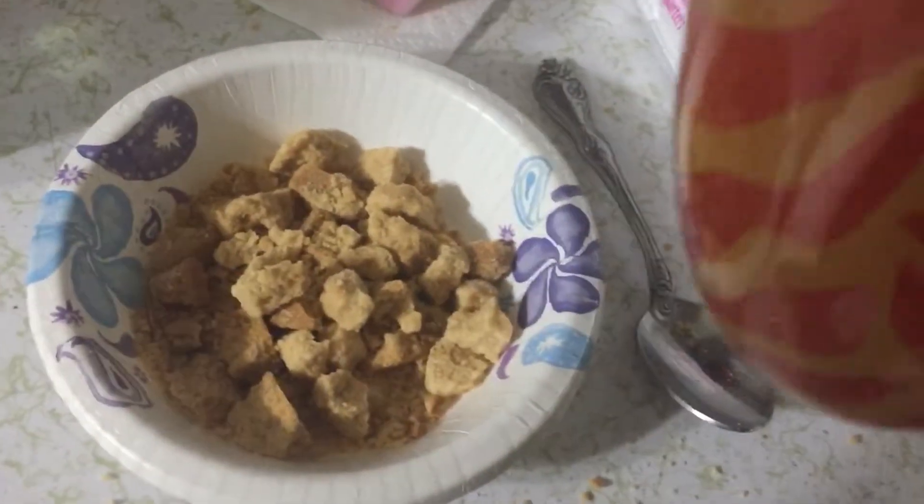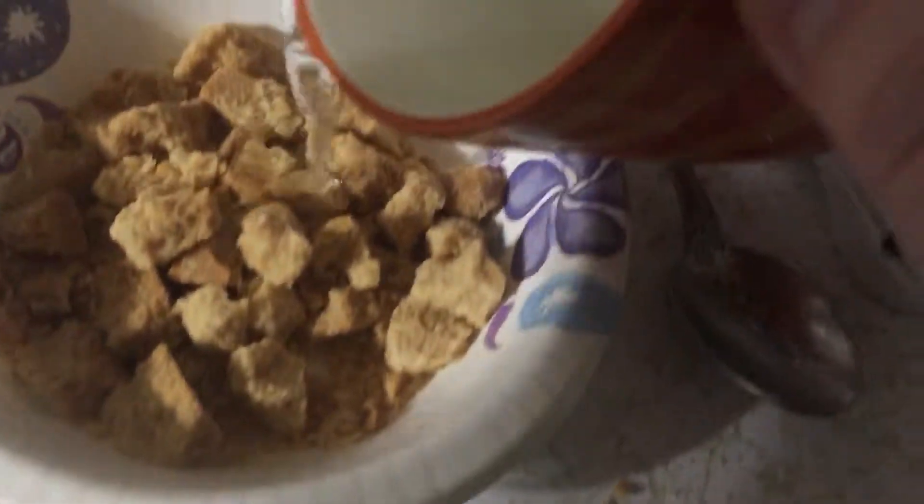I broke it up into little chunks and I have a piping hot cup of water that totally fogged up the camera. I'm gonna add this and see if it turns into like an oatmeal.